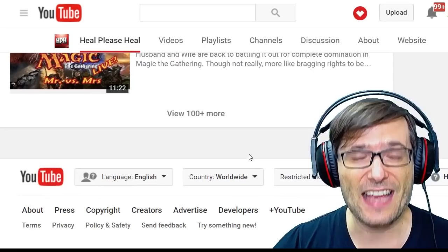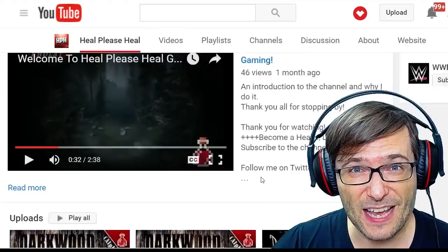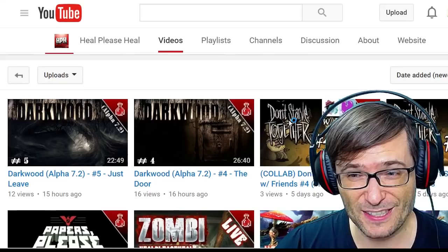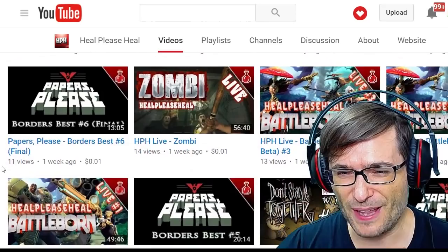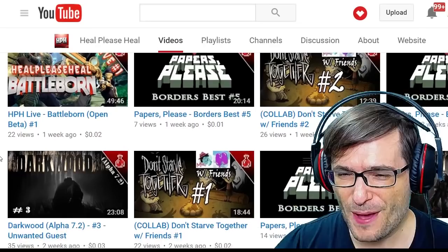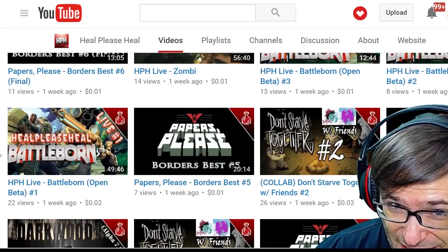For example, if you have vlogs, put those in a playlist. Let's have a look at your thumbnails. Here you are playing Darkwood — that should have its own playlist on the main page. I also see that you're playing Papers, and a few other games: Battle Born Open Beta. Very clear thumbnails, very easy to see, very colorful. I love your thumbnails. Let's have a look at one of your videos.